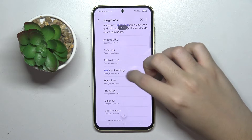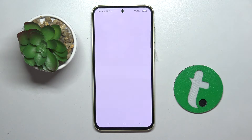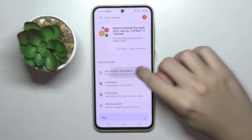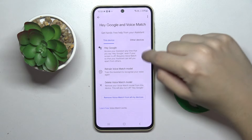Now we have to scroll down a bit and click on the Assistant settings right here. And now we have to click on the Hey Google and Voice Match option. And here we can turn on Hey Google by clicking this icon right here.